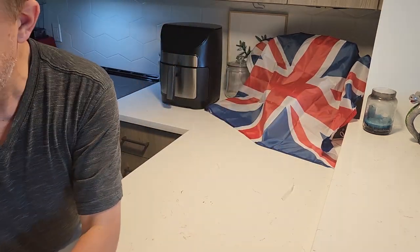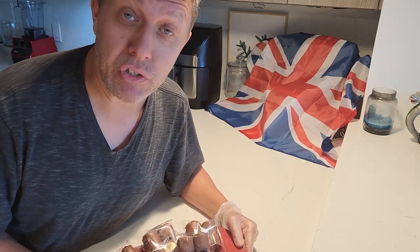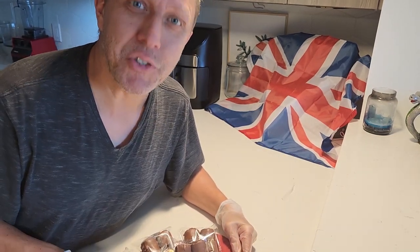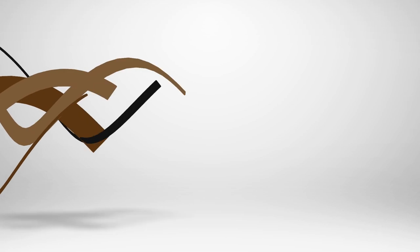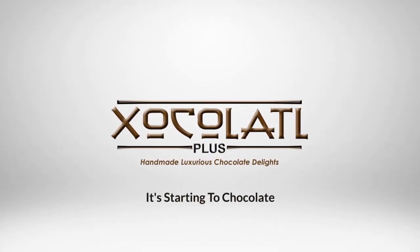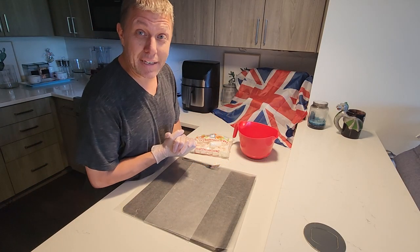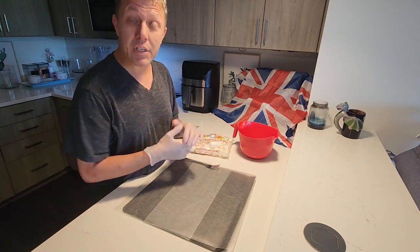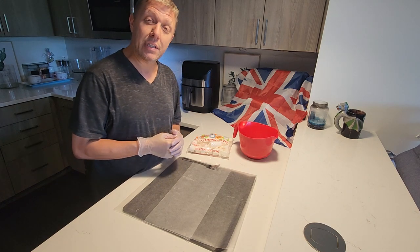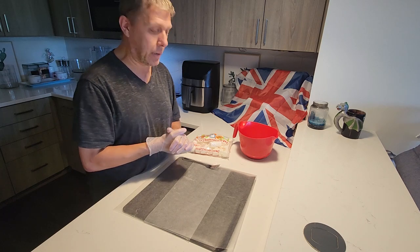Turn these into these. I am the Great British Chocolatier and you're watching Chocolate Plus. Hello and welcome back to another episode of Chocolate Plus. My name is Mark, aka The Great British Chocolatier, and today I'm going to show you how to make some chocolate covered marshmallows.